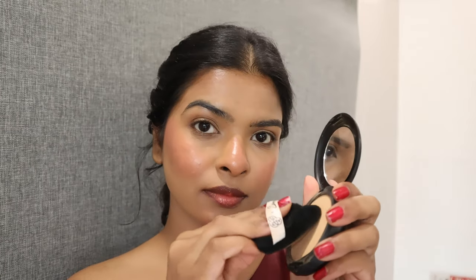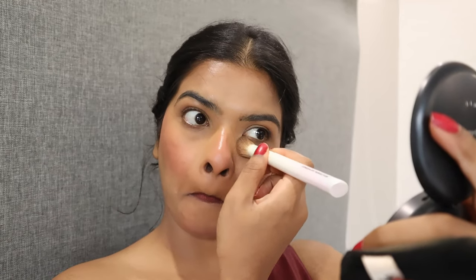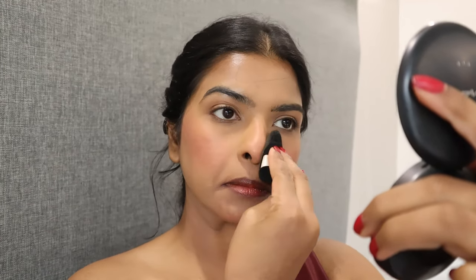In my powder puff I'm taking my compact, removing excess product on the back of my hand, and setting it under my eyes. I was creasing on the other side, so I removed it with my concealer brush and then set my under eyes again. After that I'm going to set my entire face and blush as well.